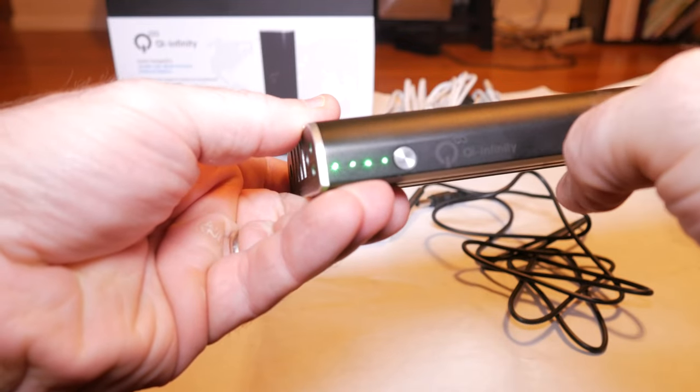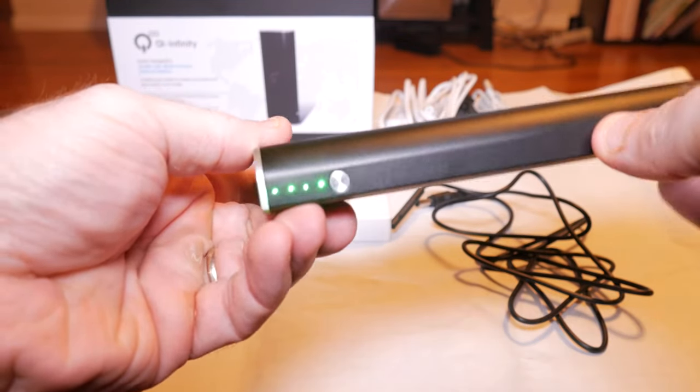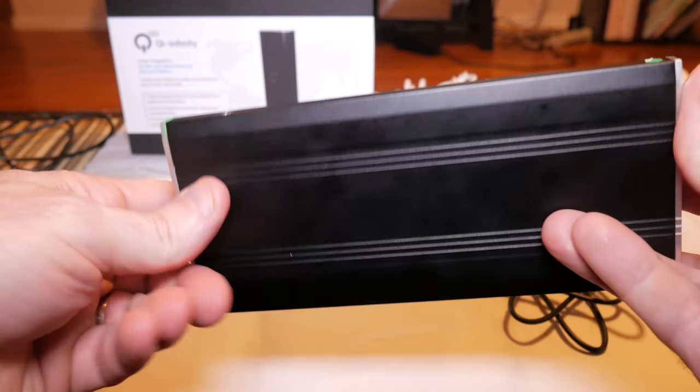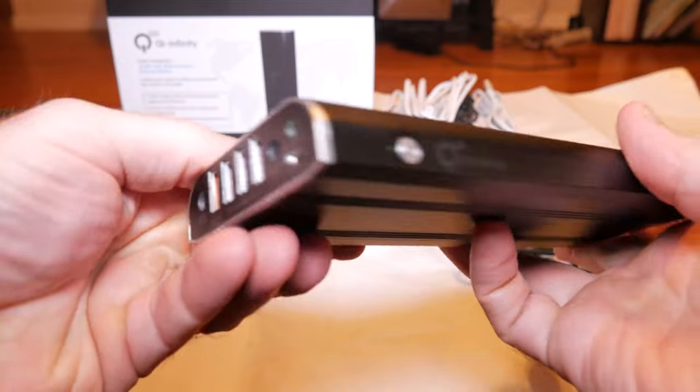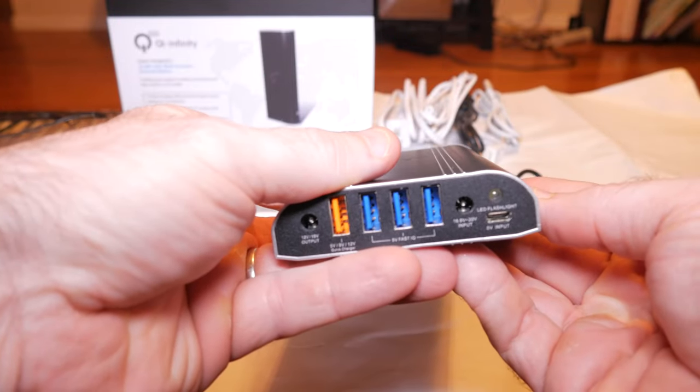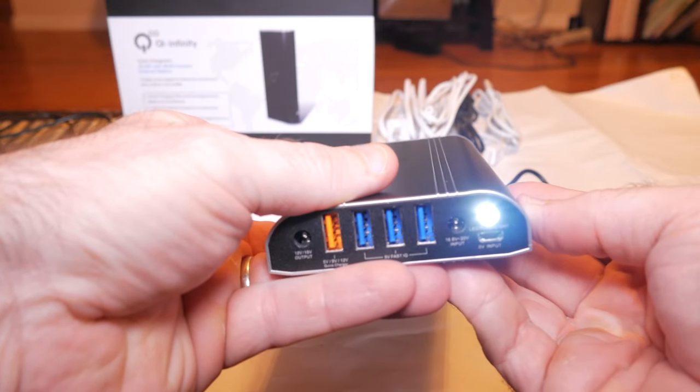So far this is a great battery that I stumbled on. I'll show you some close-ups as I talk about it. This is a 35,000 milliamp battery, it's called Q Infinity. It has an aluminum casing, four quick-charging ports, a 12-volt and 18-volt output port, and it's also a flashlight — though not very bright.